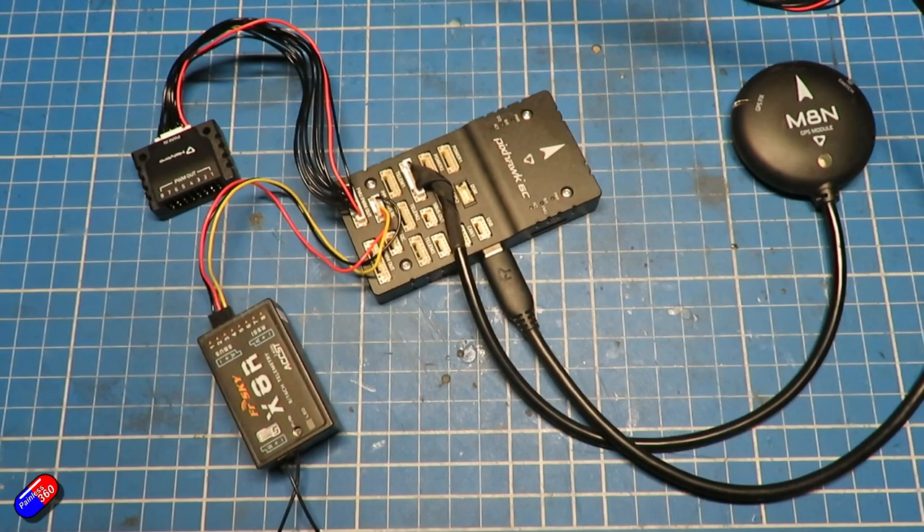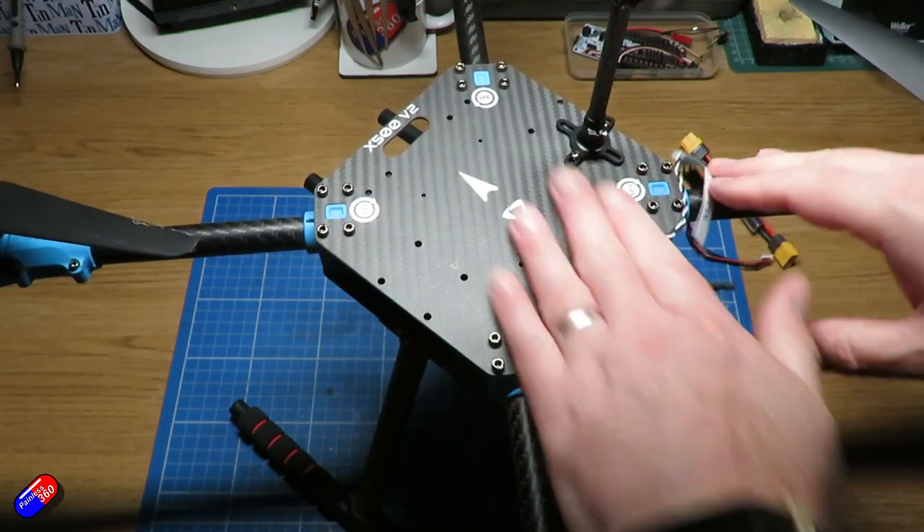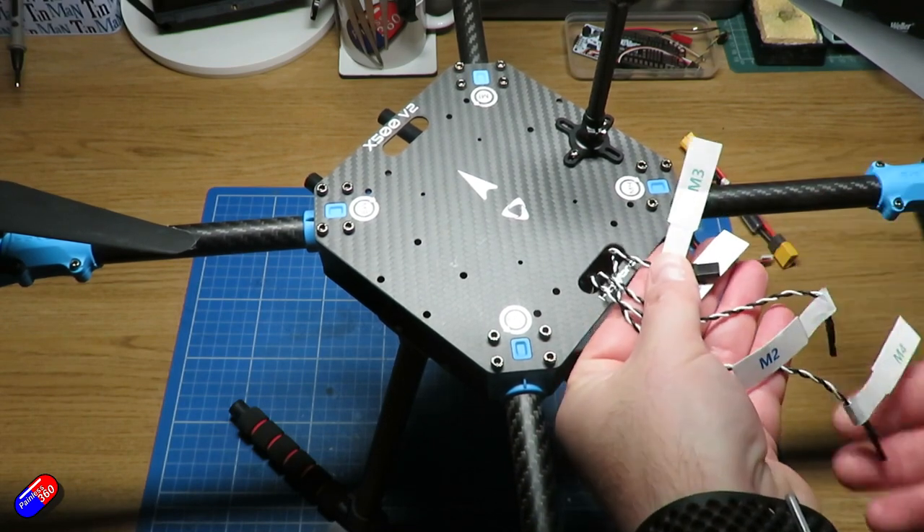Last time we did all of the basic setup of the flight controller. We flashed the Holybro Pixhawk 6C, set up things like the radio, did the accelerometer calibration, plugged in the GPS and other pieces too. In this video, we're going to complete the setup and actually install all of the hardware that we've already done into the frame. The frame I'm using is a Holybro X500 V2 frame — a nice large quadcopter, useful for testing things like gimbals in the near future.